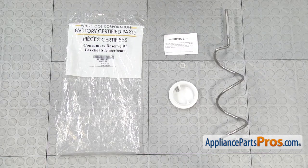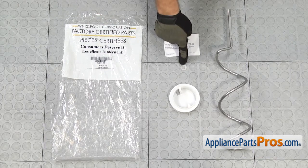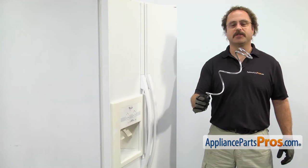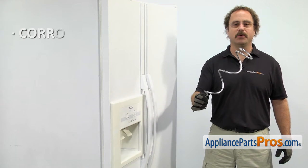When you open up the package, you're going to get a notice saying that all the parts in the kit have to be used. You're going to get the new washer, a new drive cup, and the new ice auger. The ice auger is located inside the ice container and it's what pushes the ice cubes out to the dispenser. The main reason you'll be changing it out is if it's corroded or damaged.